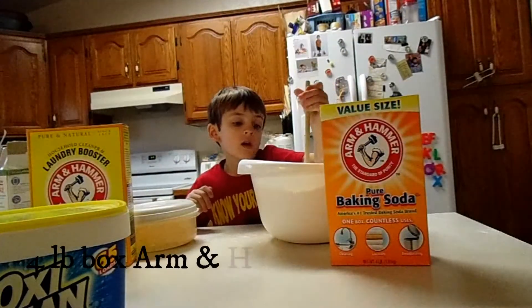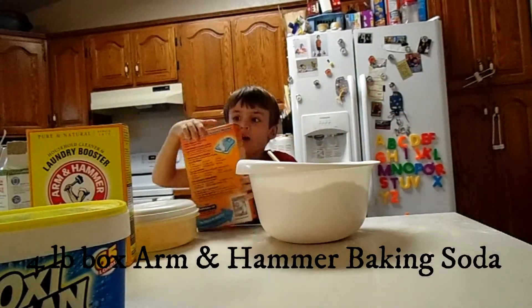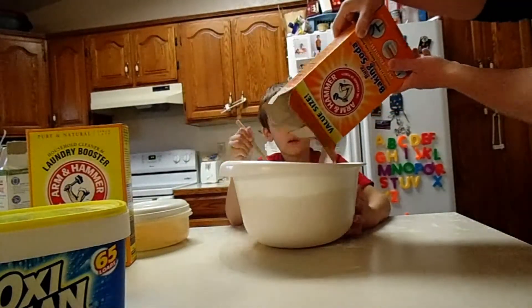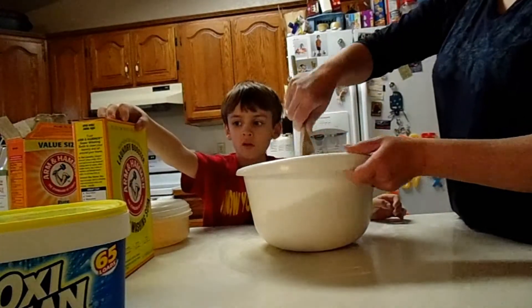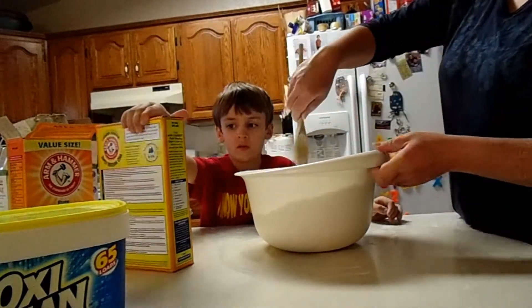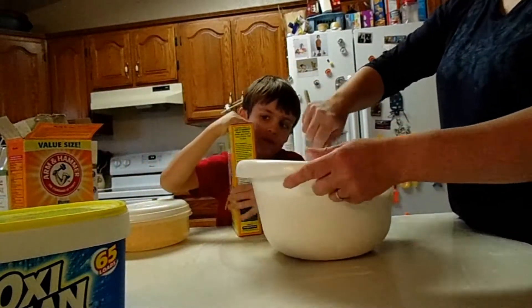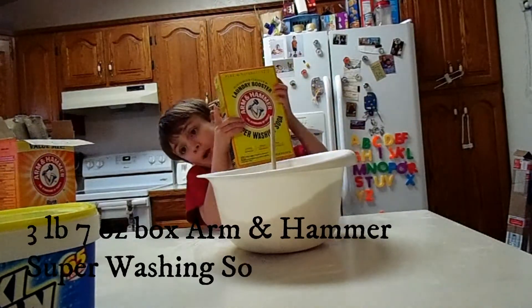Now I need one box of baking soda. Is this the last? No, it's not the last but it is the next. Mine is a three-pound box.